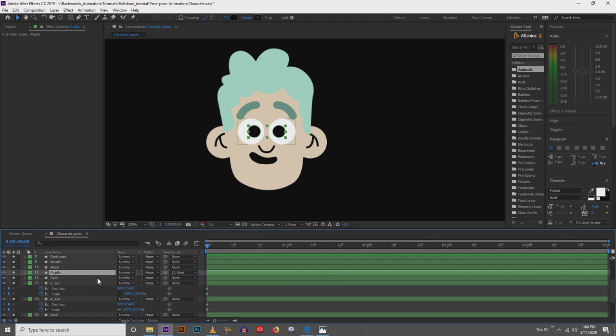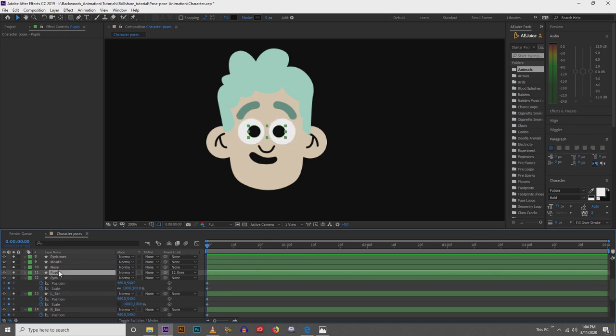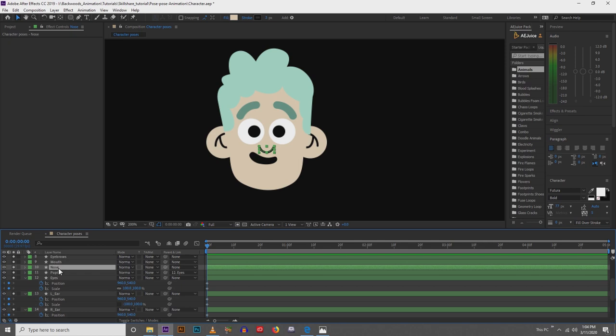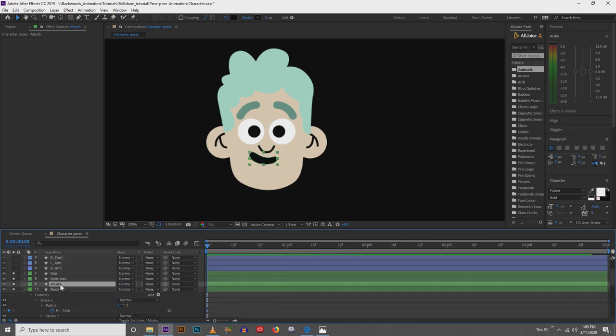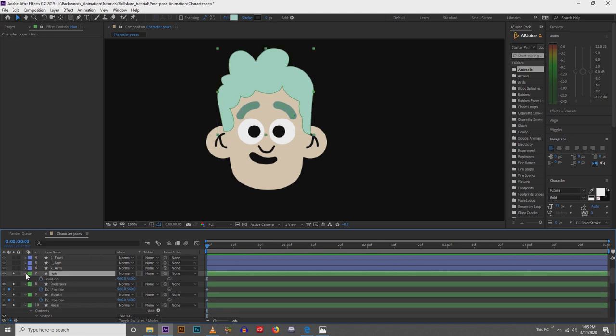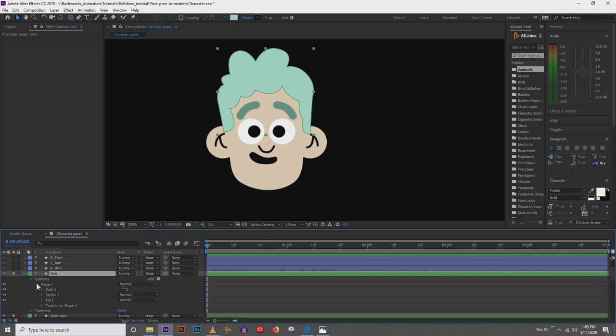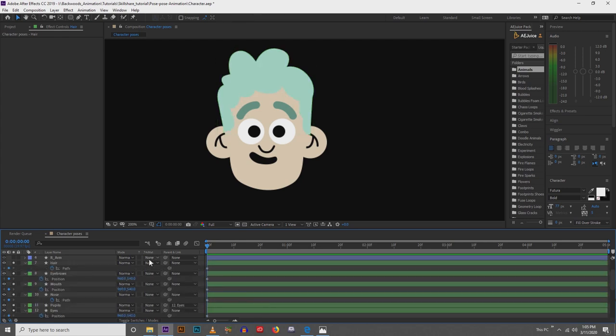I'm going to parent the pupils to the eyes and key the position of the eyes. Next we're going to change the nose around too — for the nose I might do a path shape, so I'll key the path shape. The mouth I'm going to key the position. The eyebrows we'll key the position, and the hair we're actually going to key the path, not the position. Hit U on the keyboard and it's going to pull up all your keyframes.